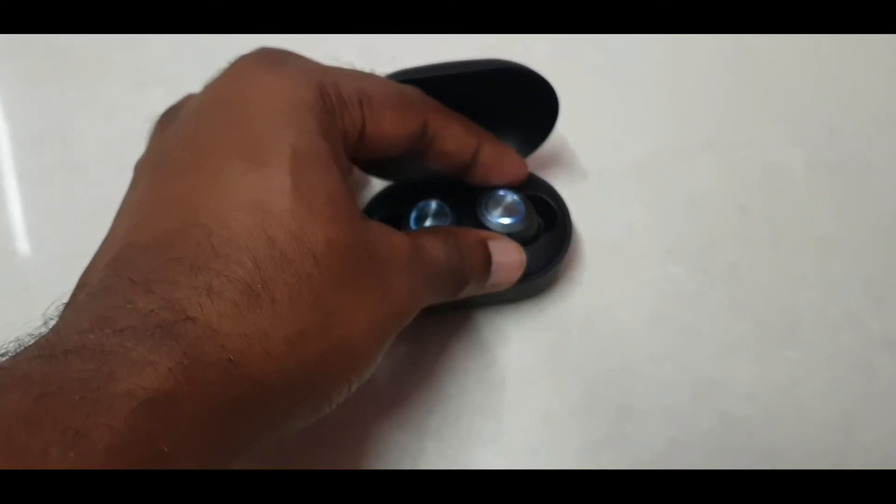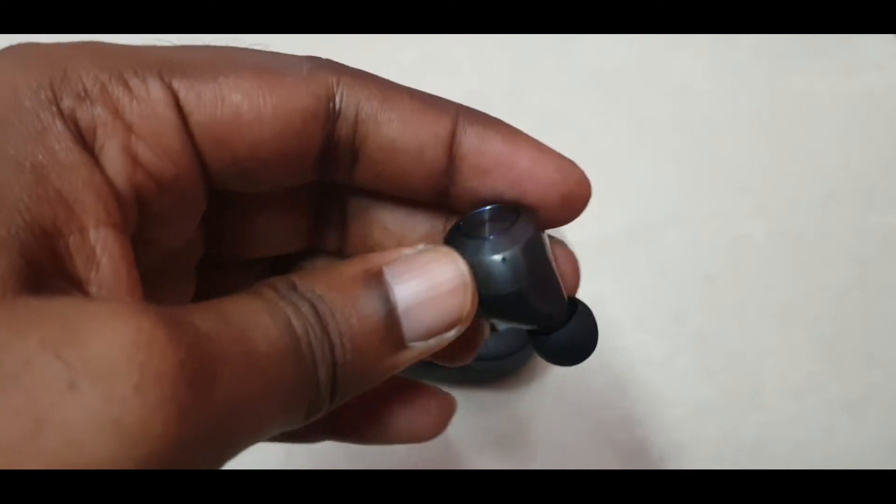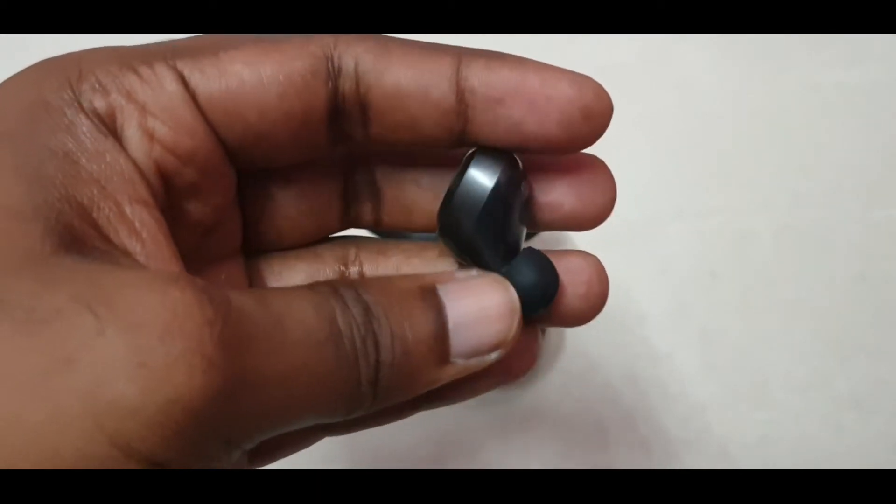If you are a person who likes bass, I definitely recommend these. The sound quality is top-notch, the bass is superb, and it has a bass mode which is activated by triple-clicking the earbuds.